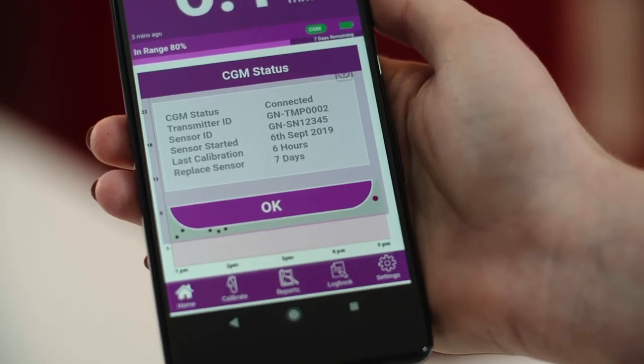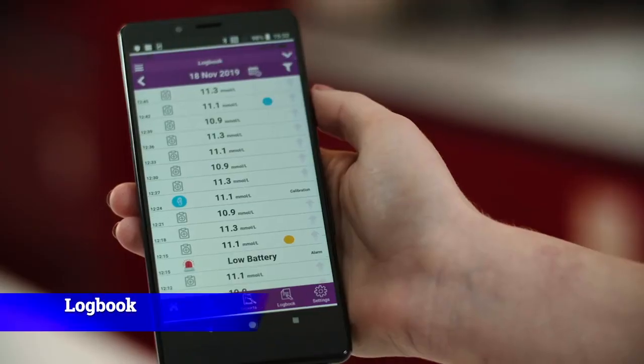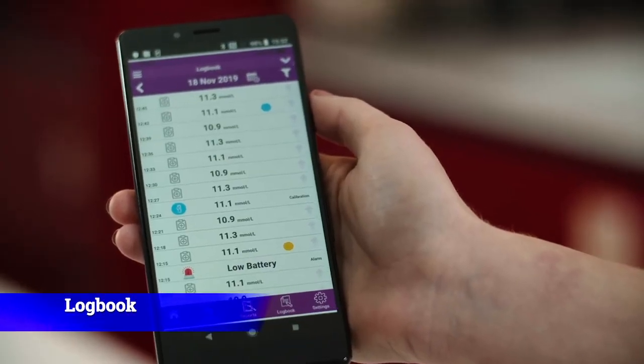By pressing the CGM button, it will give you the status of the CGM, such as when you last calibrated and when the sensor needs replacing. The event log screen records all your GluNovo app activity — this includes all your BG readings, alarms, carbs, insulin, medication, and exercise activity.